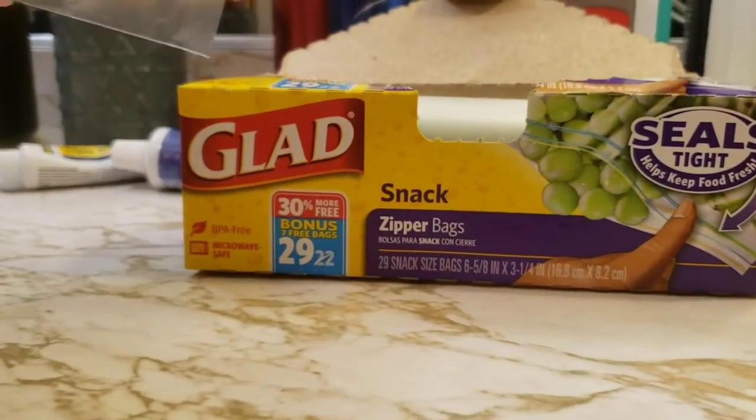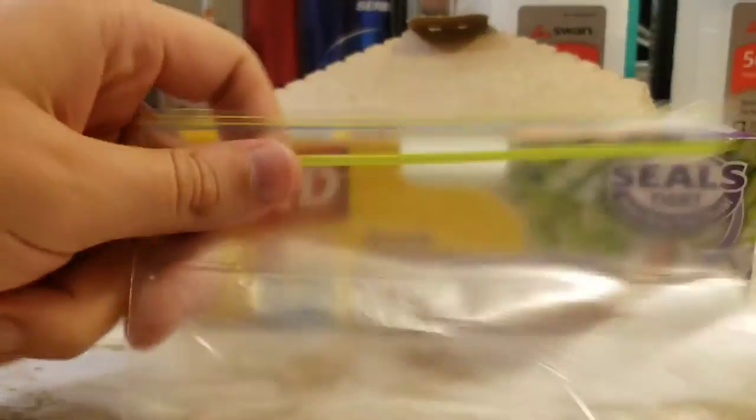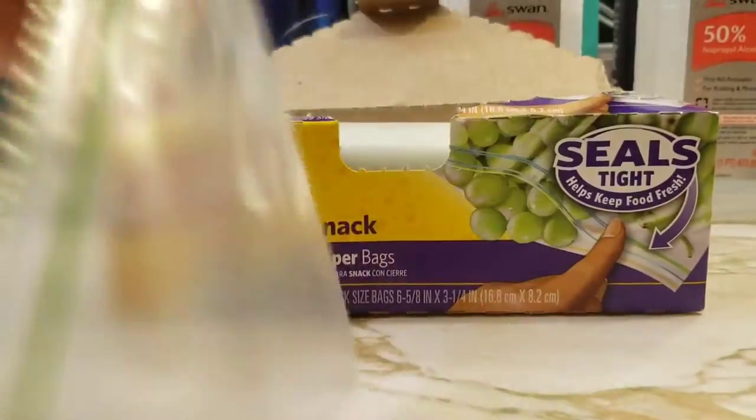Taking a look here, we got the Snack Zipper Bags. They're very small, but perfect for some grapes, maybe candy bars, stuff like that.